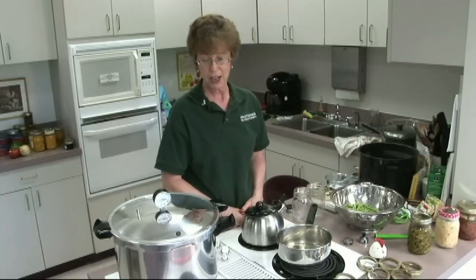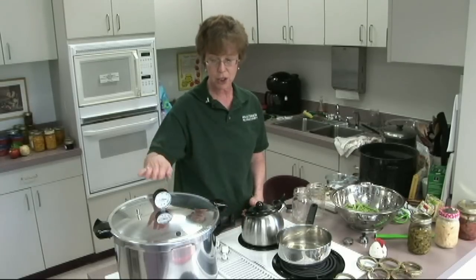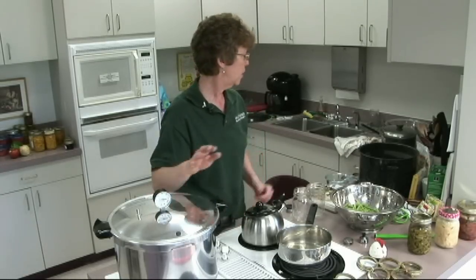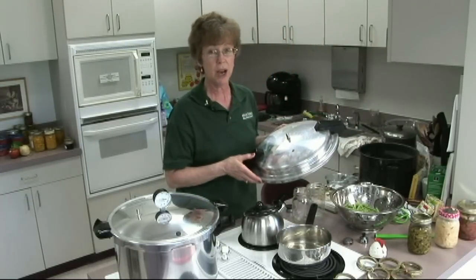So today, pressure canning. There are two different kinds of pressure canners: a dial gauge pressure canner and a weighted gauge pressure canner. We'll be demonstrating both kinds today.